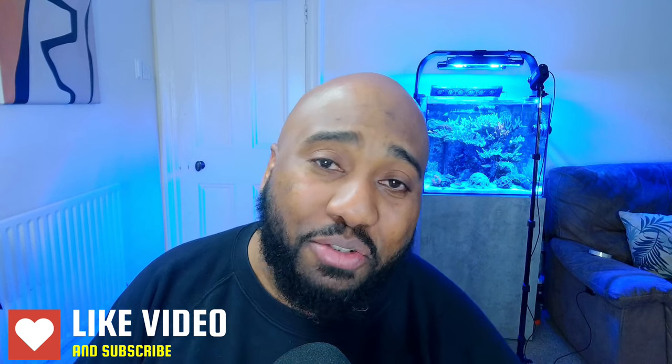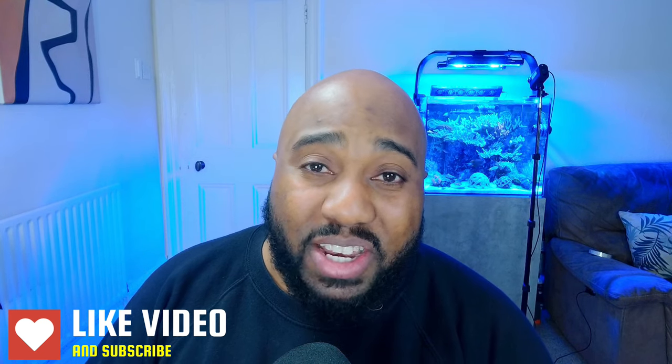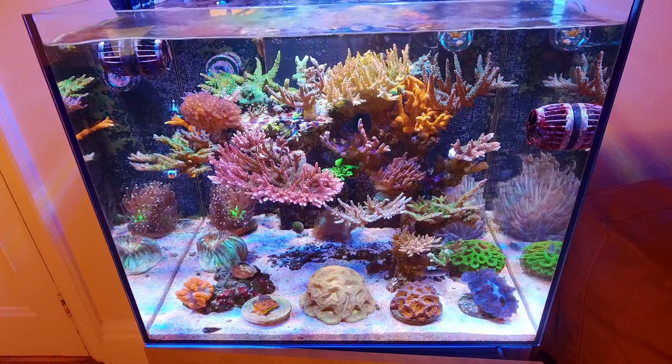So if you guys have any suggestions as to what you want to see on the podcast, any questions, any comments, just put it in the comments below. And then we could talk about it — I'll just have a conversation with you about it.